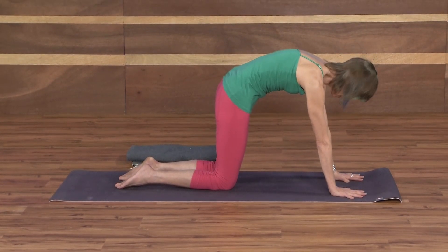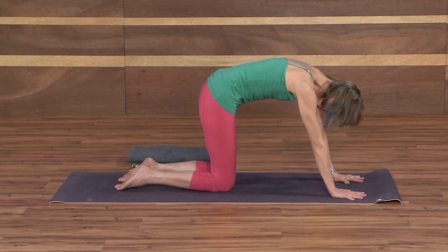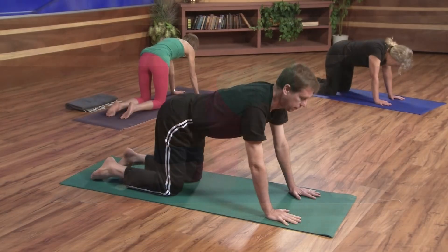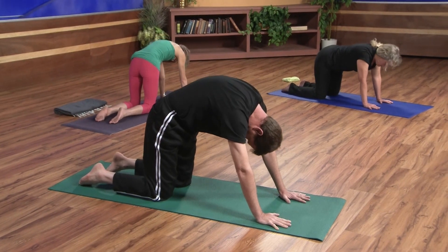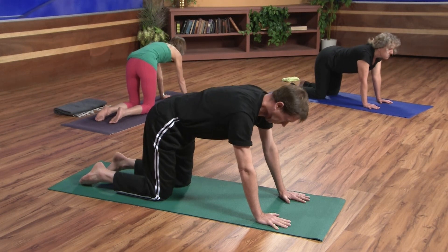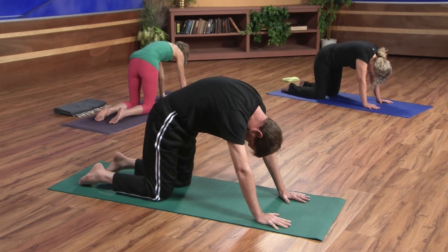Exhale, round the spine up towards the ceiling. Inhale, come back to the arch. Exhale, round. Let's take one more just like that — inhale to arch, and exhale to round. With your inhale, come back to neutral.